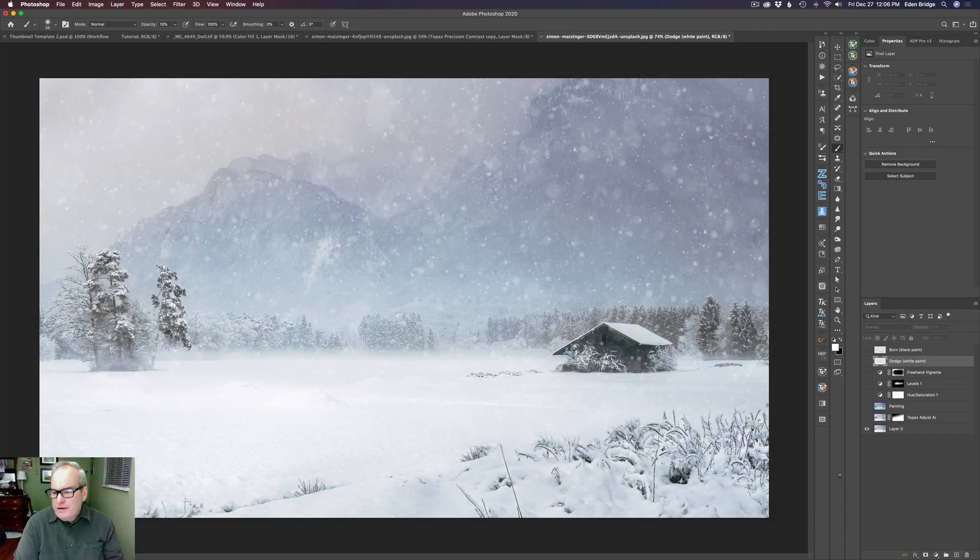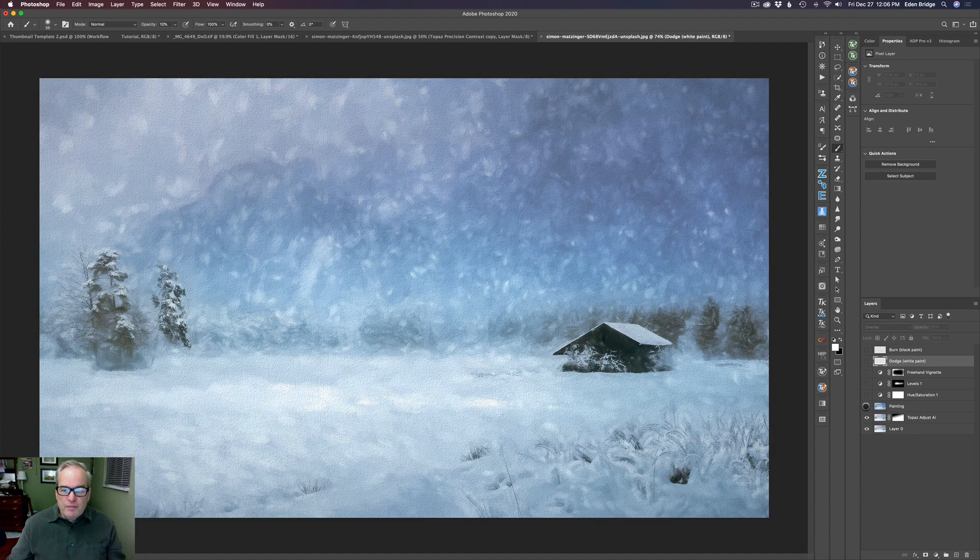I want to start by showing you the plan of attack. This is the original image — it's a stock image and I'll leave a link in the description below in case you want to follow along. First I started with Topaz Adjust AI to add a little extra detail and punch, then went into Topaz Studio 2 and did all the painting effects.